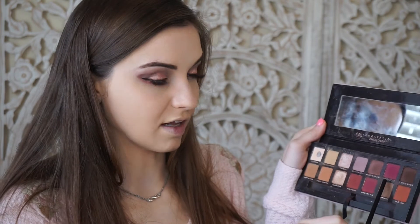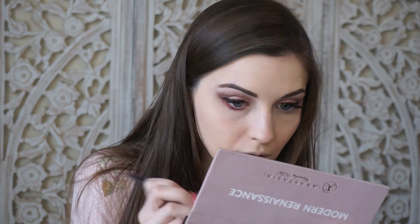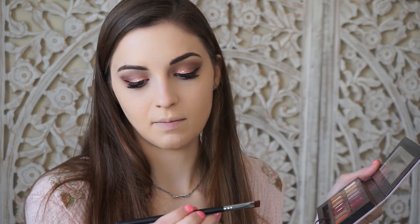I'm going to mix in a little bit of Love Letter too — it's this hot pink shade — to make it a little brighter. I don't just want to leave it looking red because it looks a little sickly on its own, so I'm going to use Cypress Umber, this dark brown color, with a Morphe M432 brush and go along the lower lash line to add the smokiness we need.